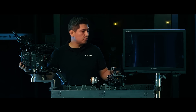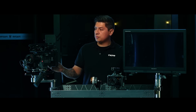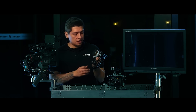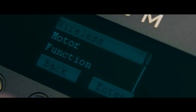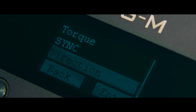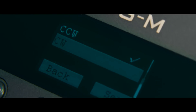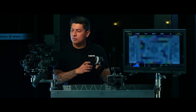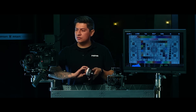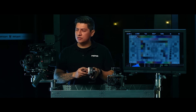You might notice that your focus might not be going in the right direction that you're used to. You can always change that by going into the menu settings, into motor, under focus direction, and you can turn that from counterclockwise to clockwise or vice versa. I'm going to turn it to clockwise and your parameters should be the same, but now the focus should be going in the right direction for you.